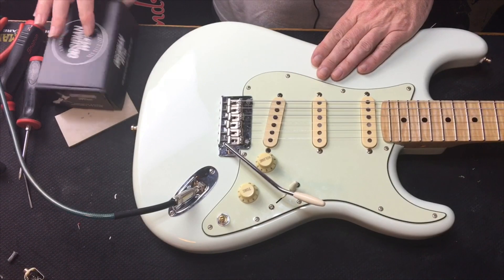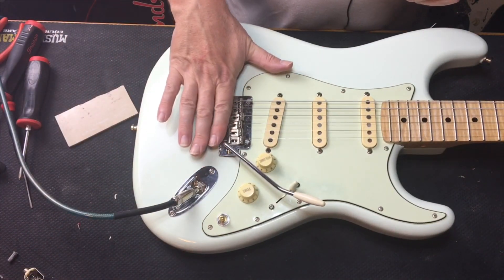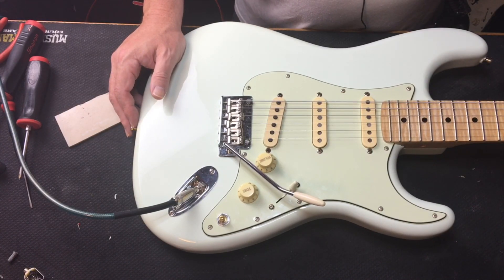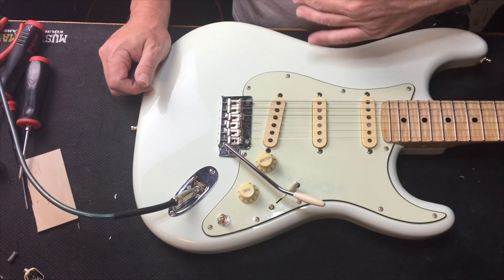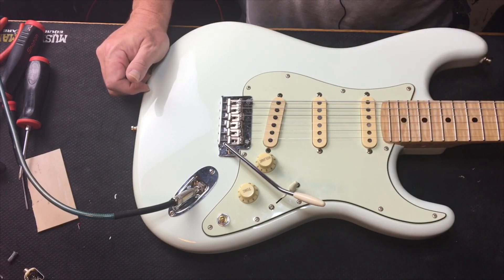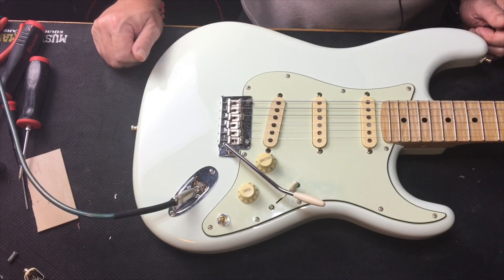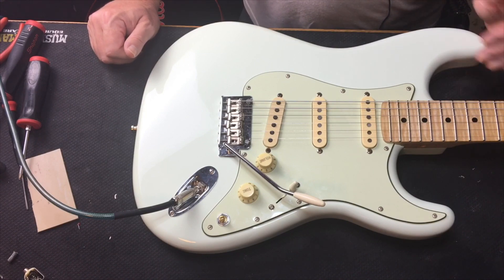The body came with the bridge, input jack, neck plate and stuff like that. I bought this neck from Warmoth — it was already one of their in-stock ones. The problem is these pickups in the front — I bought them used for another guitar and when I took them out they had cut both of the ground wires short. When I put them in I usually just wrap the ground wire and tie it off with a wire tie, but these were cut short so I actually had to add wire onto them to get this thing to fit.